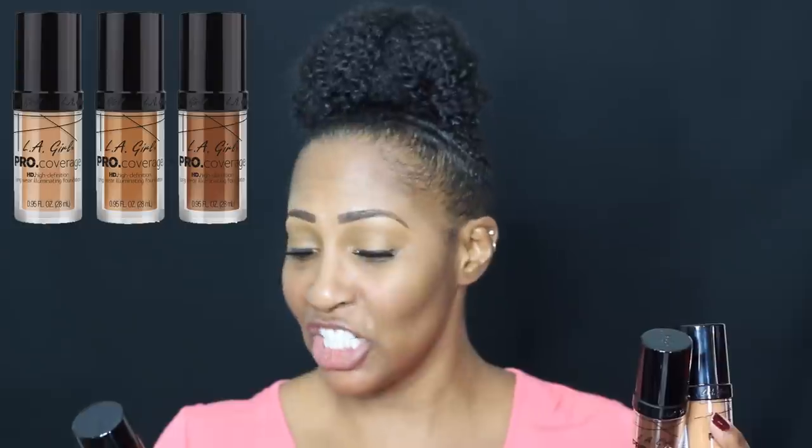They also sent something else in the same package: new foundations called the LA Girl Pro Coverage High Definition Long Wear Illuminating Foundation. If you guys want to see a first impression or a get ready with me using these new products, let me know in the comments, thumbs up, share, or Snapchat me. I have six shades, plus a white shade to lighten if it's too dark for you. They also sent brow pencils that I'll use in a future get ready with me video.